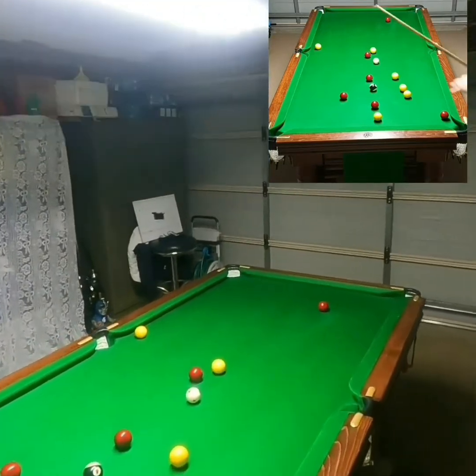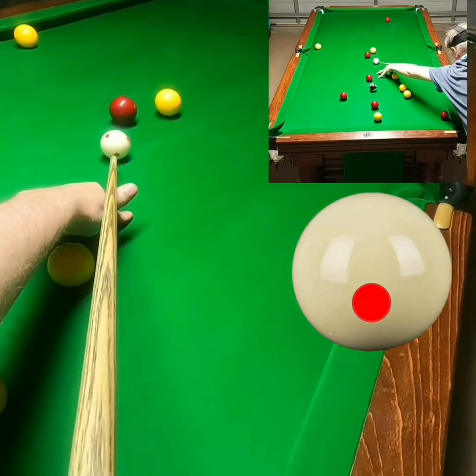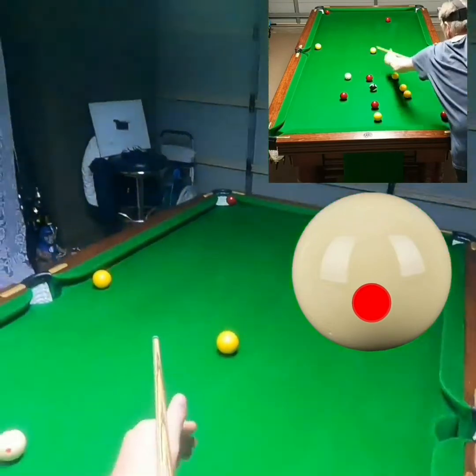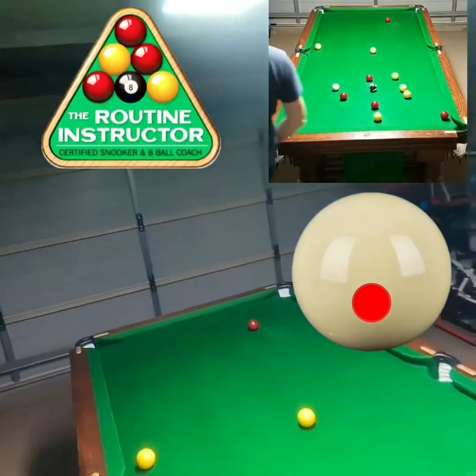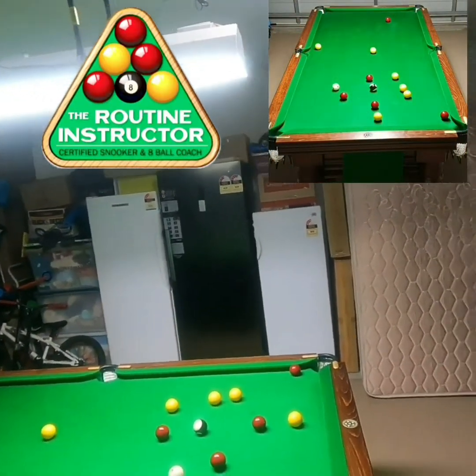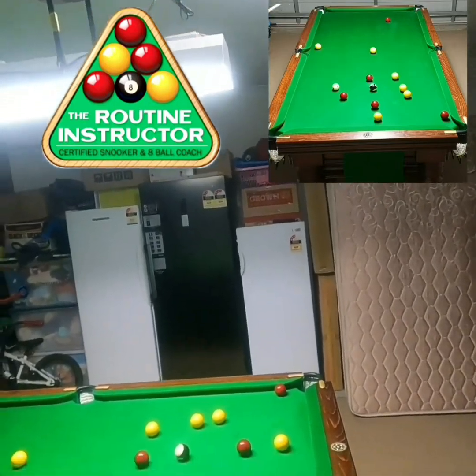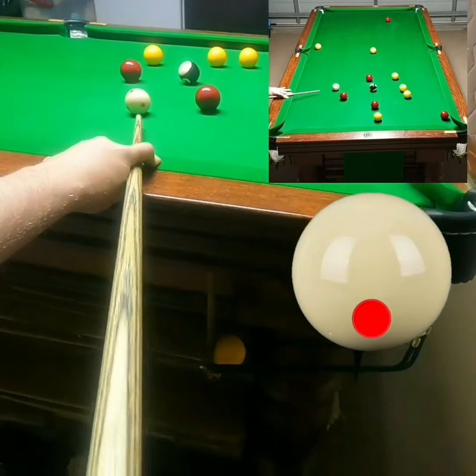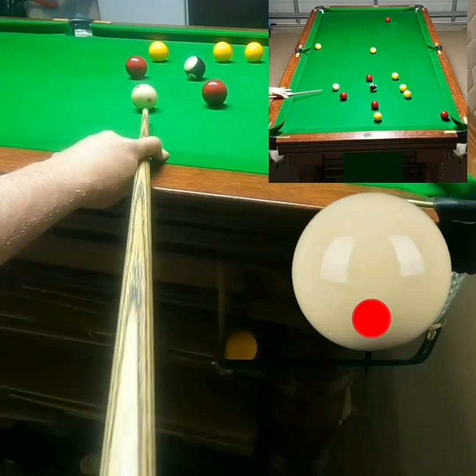Just gonna play a little stun screw shot here — just a little soft stun shot, just nudge the black to stay on this one. So really low on the white but hitting it quite dead pace.